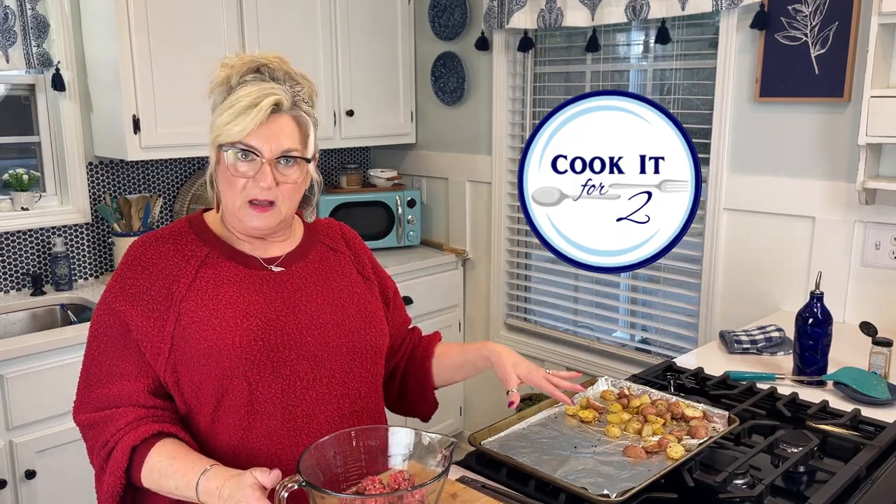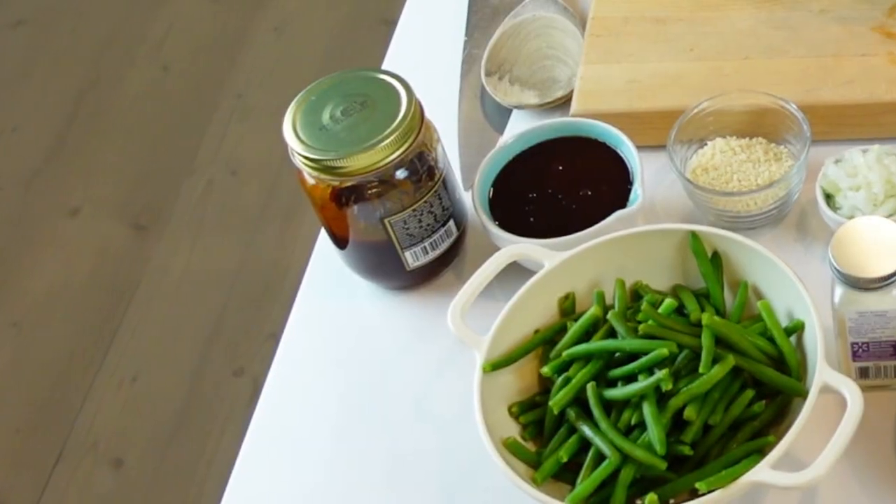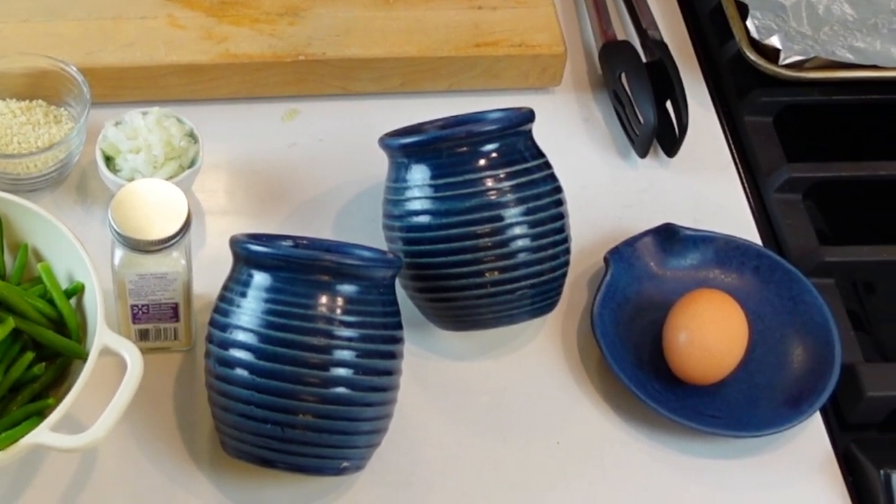Especially if you're cooking for two, we are going to do mini meatloafs. We're going to do one whole meal in one pan, and the pan has foil on it so it's going to be a really easy cleanup. This meatloaf is probably a little different than something you're used to — I'm always having to spice something up or change it, so this is what I'm going to do tonight.